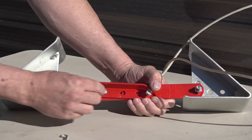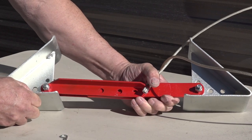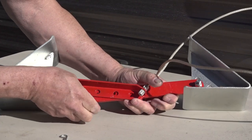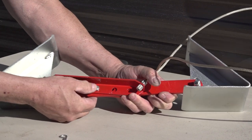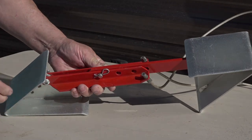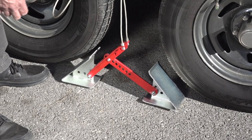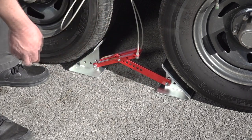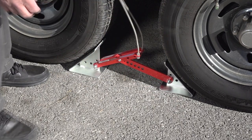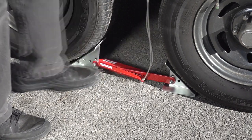Remove the chocks and remove the clevis pin, then slide the arms apart until the next set of holes line up. Put the clevis pin through the aligned holes and install the cotter pin to secure it. Now just slide the chocks into position between the tires so that the wedges are centered on the tread of the tire. Step down on the center of the arms to force them out against the tires and lock them into place.